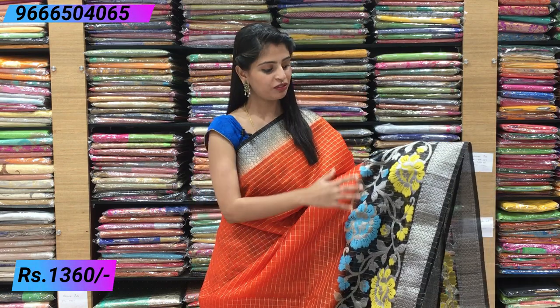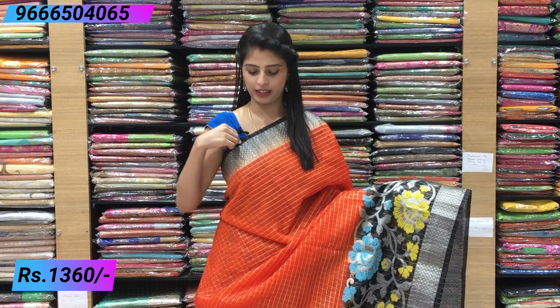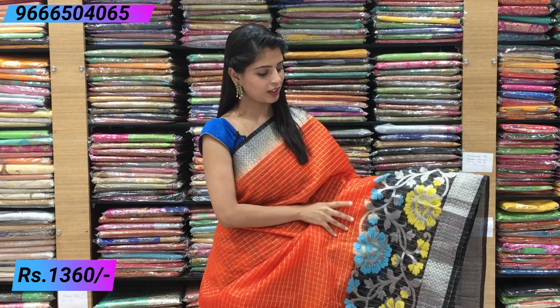The first sari is a beautiful combination of orange and black colour, with silver weaving. This one is completely silver. The border on the upper side has a 2 to 3 inch border, with complete silver weaving and a black piping border. On the lower side, there is a beautiful 12 to 13 inch border.